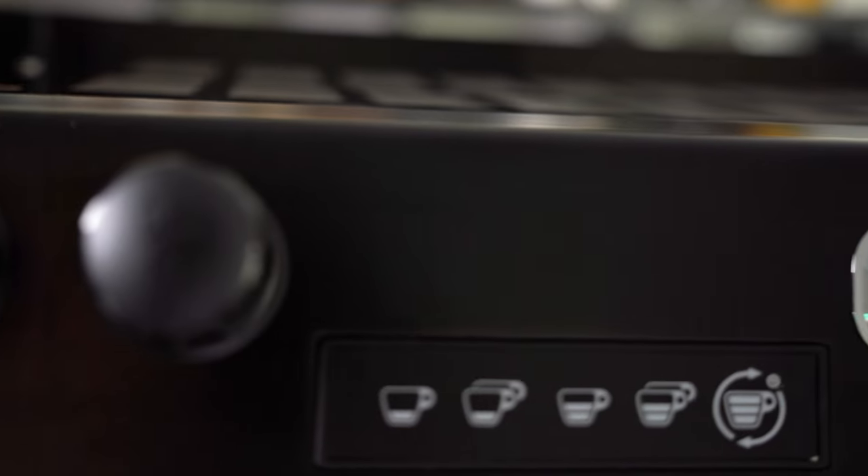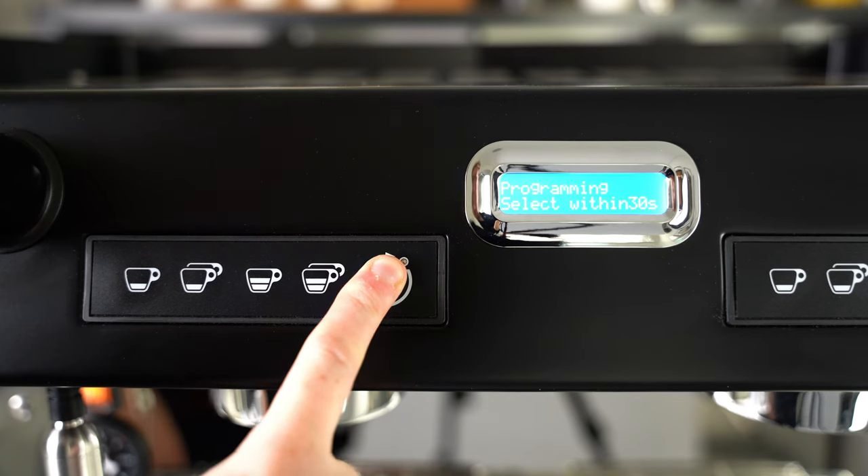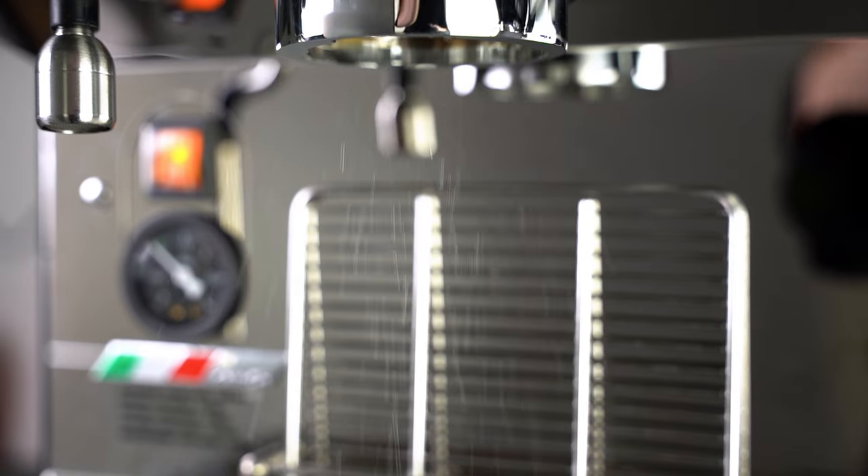It also features an incredibly user-friendly LCD display which will allow you to program the volume of each extraction type, as well as pre-infusion.